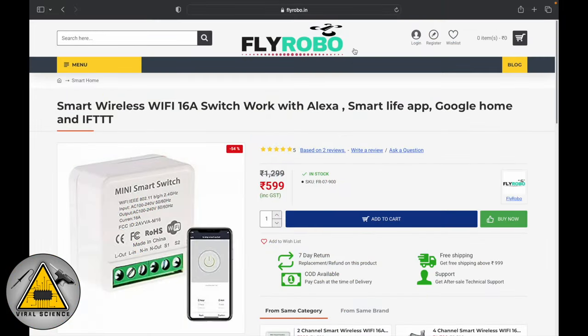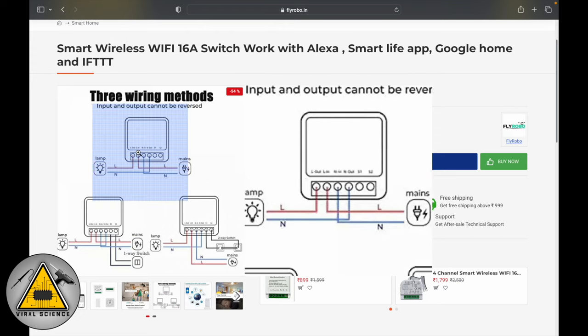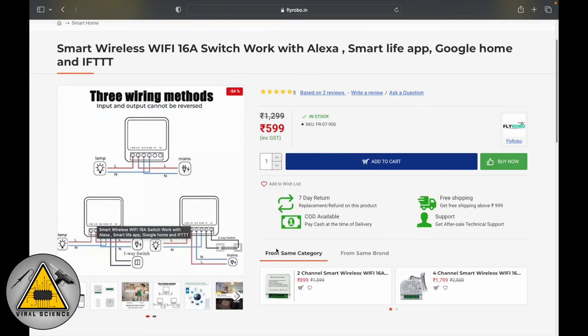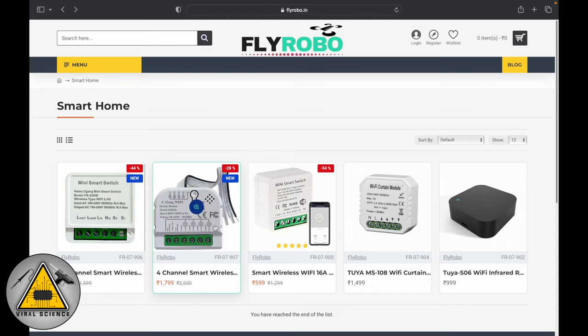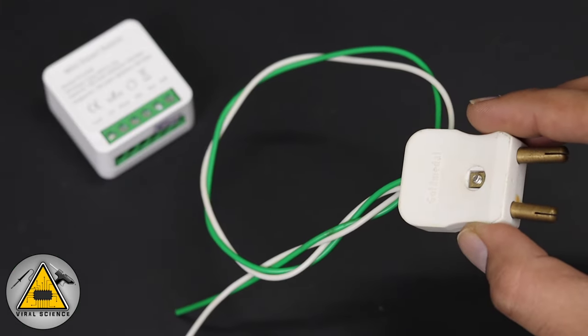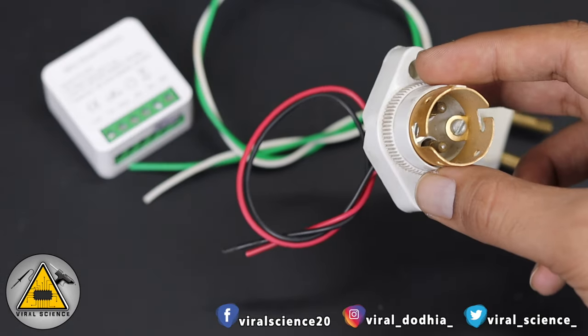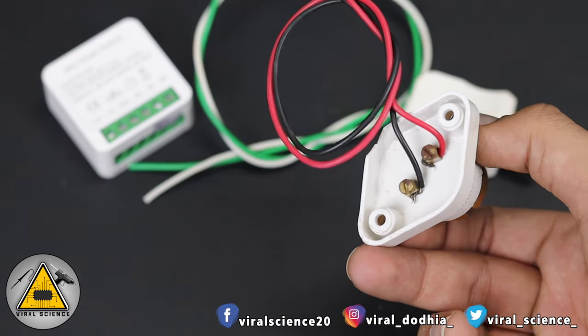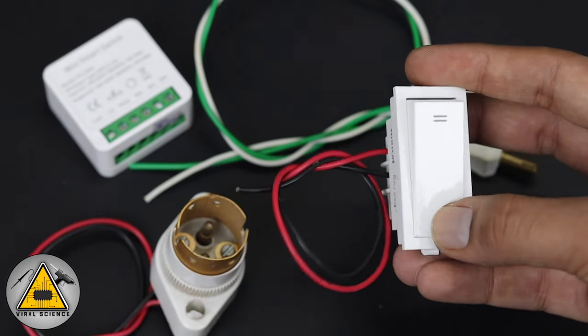To purchase this mini smart switch you can visit flyrobo.in. This is the single channel switch I am using, and links to buy it will be in the description below. They also have two channel and four channel switches as well, so do check it out. You will also need a two-pin connector to power up this mini smart switch, a bulb holder, and an on/off switch to manually control your appliances.